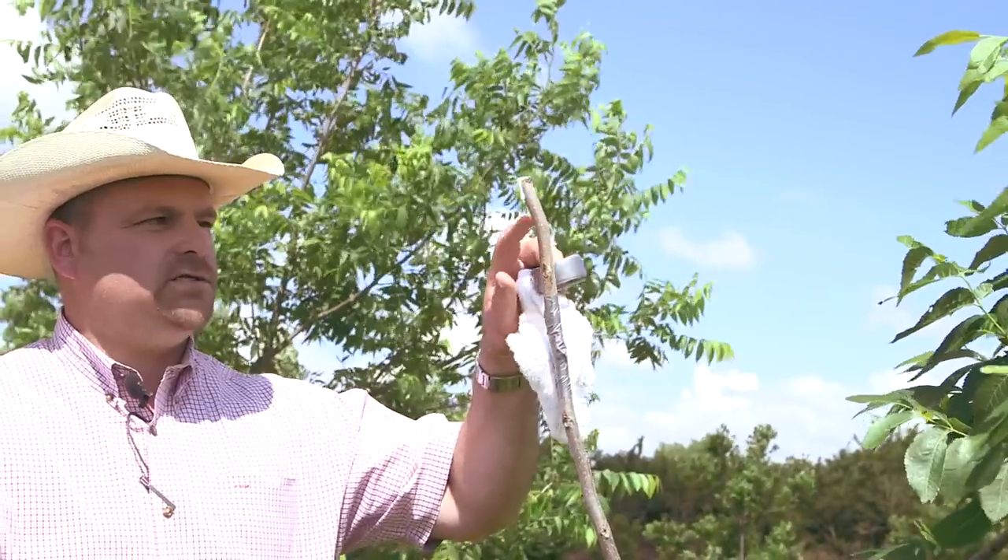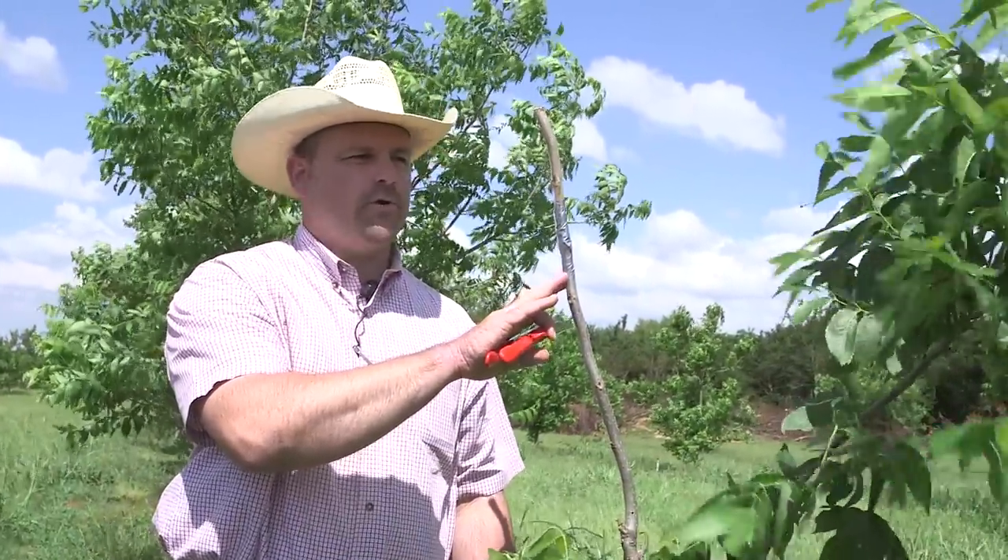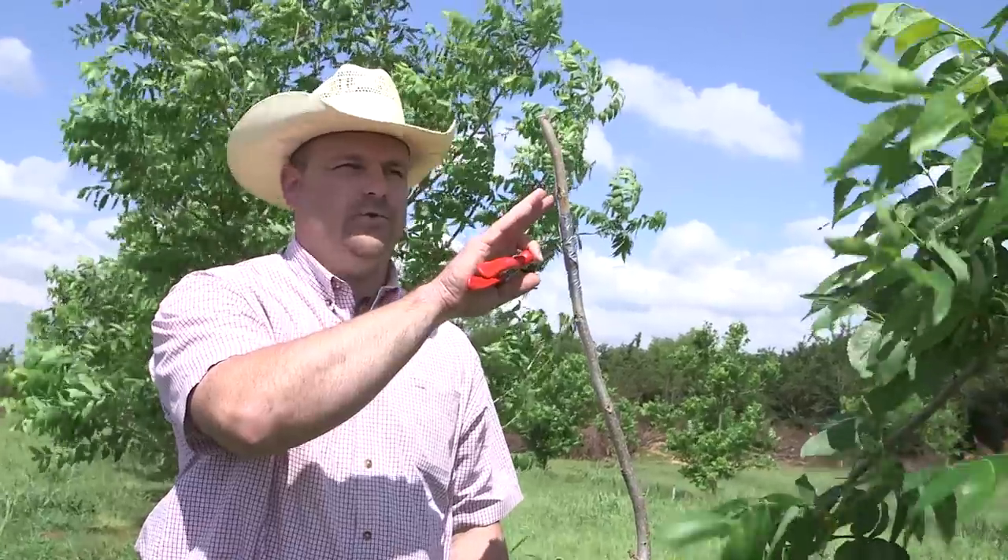You should be able to see your buds starting to push within three to four weeks. If they start pushing, you know you have a new tree. After you finish your graft, one final thing you want to do is put a bird perch to keep birds from landing on your scion wood.